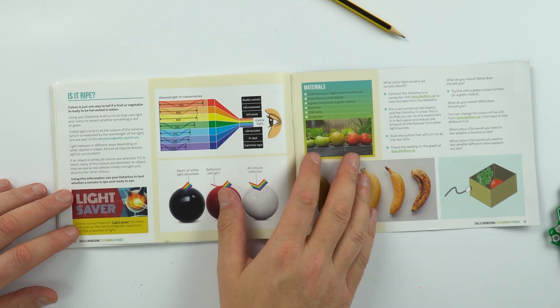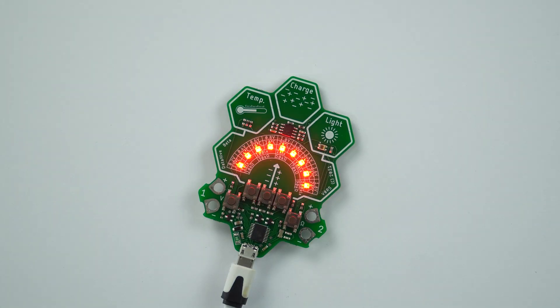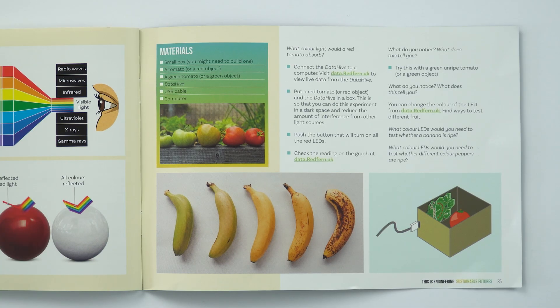The very final challenge in the book looks at the colour of objects. This might be useful if you had a fruit or vegetable and wanted to tell if it was ripe. A red object reflects red light; a green object reflects green light. On the Data Hive there's a setting where you can turn on the LEDs and measure the amount of reflected light that lands on the light sensor. If you do this in a box, it cuts out any ambient light. If you illuminate a tomato with red light, a red tomato will reflect that light back to the sensor and you get quite a high value. An unripe green tomato will reflect less light and give a lower value of light intensity. So you can make your own device that gives an indication of how ripe a certain fruit or vegetable is by the amount of light it's reflecting.